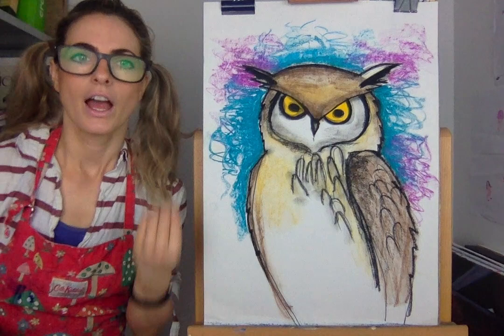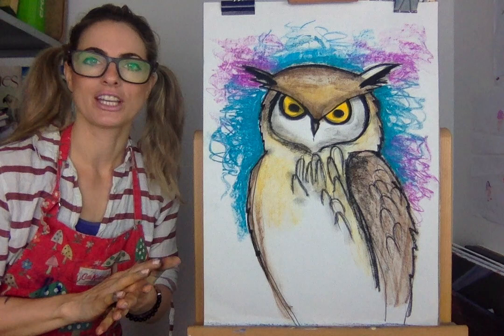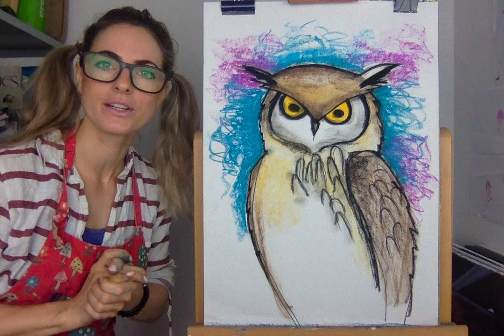I'm in Canada next week — cannot wait. I'll be drawing you a panda, and I'll try and draw you an actual bear too. Hopefully I won't see any in the woods! I might do it in charcoal. I'll see you next week — sending you all lots of love. Happy drawing and painting!